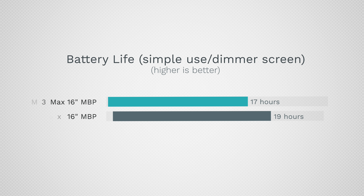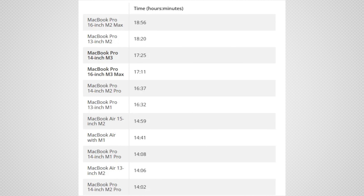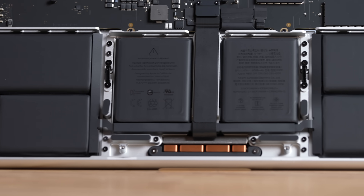Number two is battery life, especially with the M3 Max model. The hardware is so fast that it uses a ton of power and you get about two hours less battery life than on the M2 Max version. Here is a chart from Tom's Hardware that shows a lot of systems — you can see that difference. On the positive side, the base M3 14-inch actually does incredibly well because of its large battery size to performance ratio.